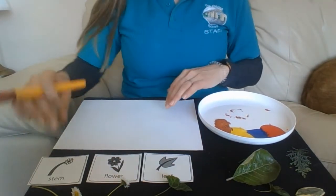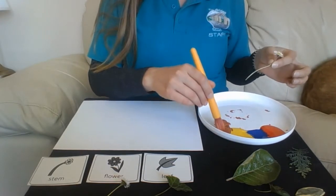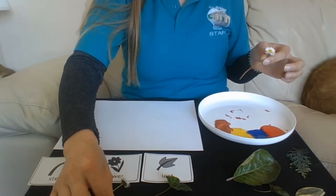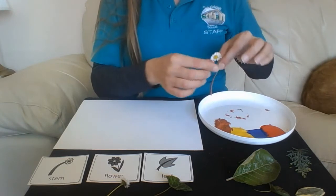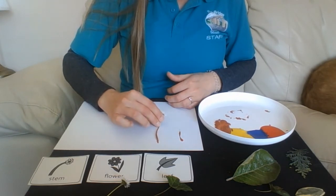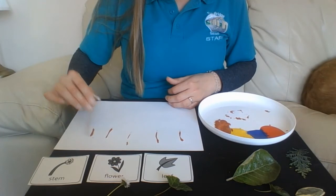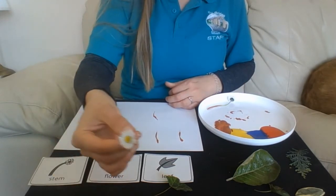So first of all I'm going to use the stem to print with. I'm going to choose a colour — I'm going to start with brown. I'm going to paint my stem, or you can just dip it in like that. Then you press it down — push, push, push — and print.